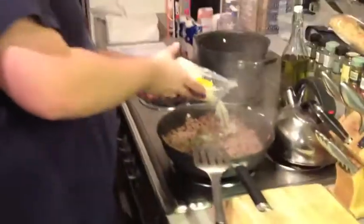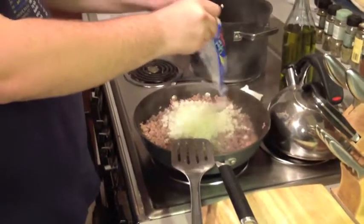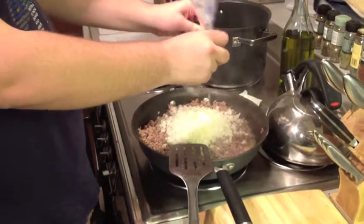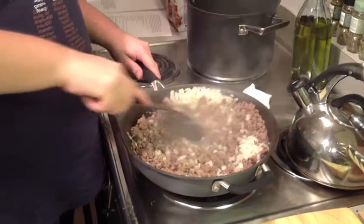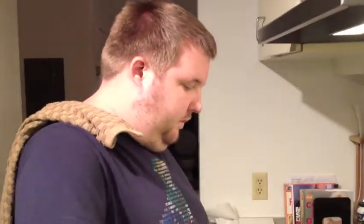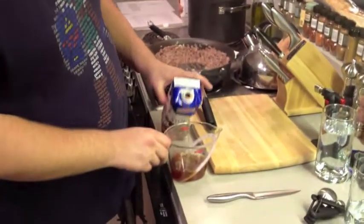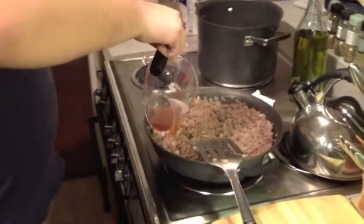We're putting in our onions, which are going to cook up nicely with this bison. In addition to the onions, I also just put in four cloves of garlic — minced or chopped, whatever you prefer. Right now I'm mixing in half a cup of beef stock. It's going to moisten everything and let that come to a boil.